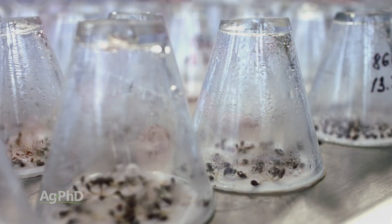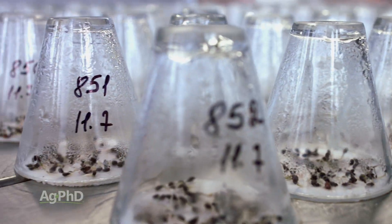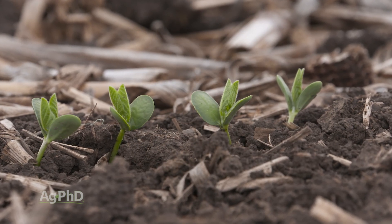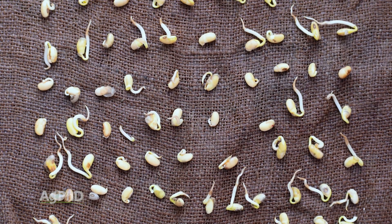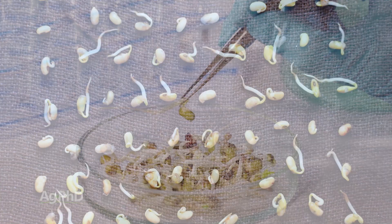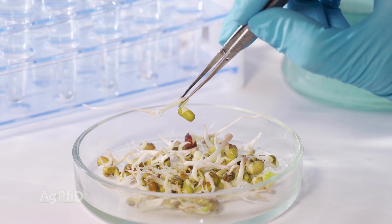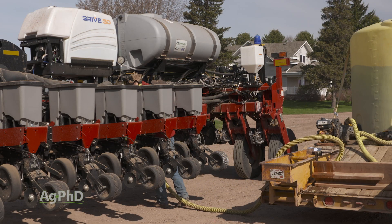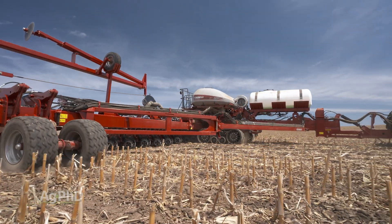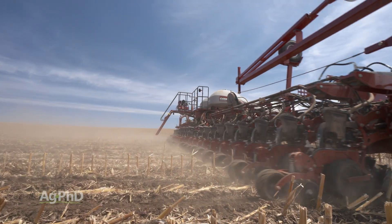Many of the labs across the country and really around the world are looking for different tests to try to get an accurate reading of what's going to relate to what happens out in the field. Tests like the saturated cold just have too much human error in running them. And with some of the other tests, there are some that simulate adding fertilizer in with cold water to try and simulate a starter fertilizer blend in cold soils. It's just so hard to accurately portray what's going to happen out there, but straight up cold — we know we're going to get that.